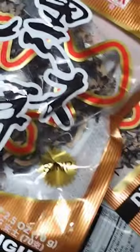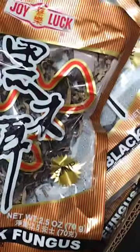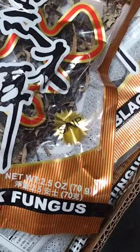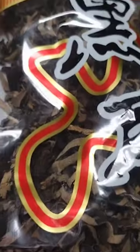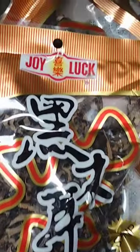Black fungus is a good source of dietary fiber and is low in calories. It also contains a variety of vitamins and minerals, including vitamins B and K, and potassium, calcium, and iron. Black fungus is also known to have anti-inflammatory properties, and it may help to lower cholesterol and improve cardiovascular health.